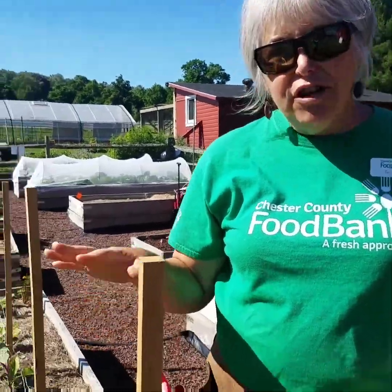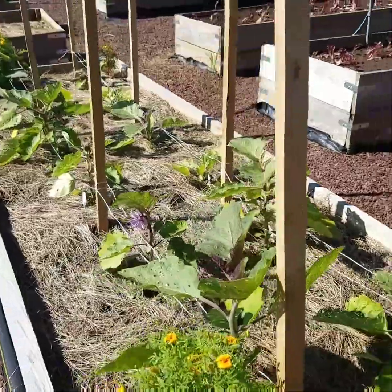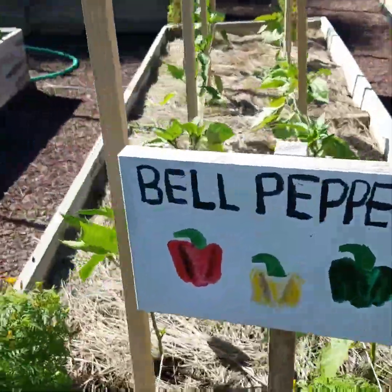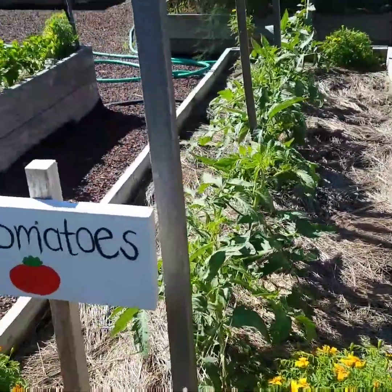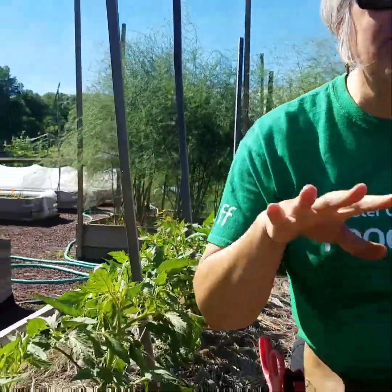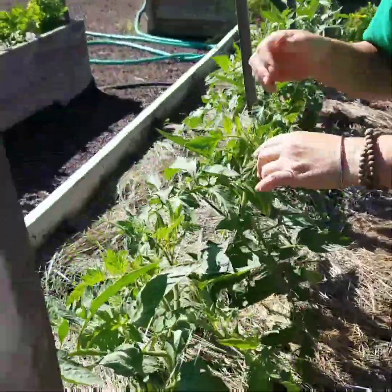In our garden we have a lot of climbers — eggplants, peppers, and tomatoes that are needing some support. We have also planted marigolds in our garden. The marigolds are great for pest control and they attract pollinators, so we like to sprinkle flowers in amongst our veggies to help with a lot of different things.